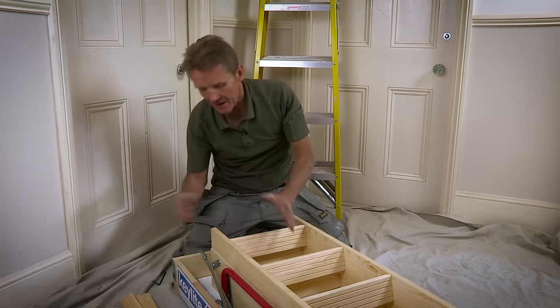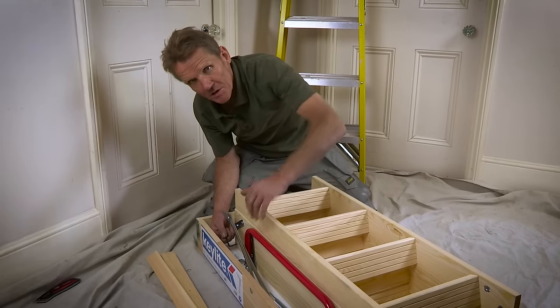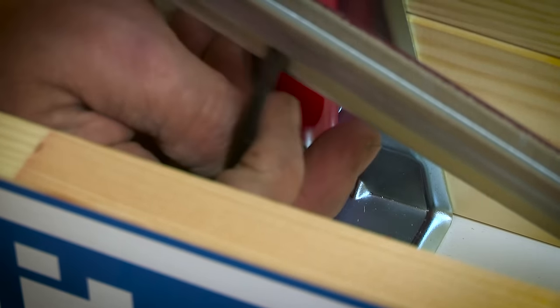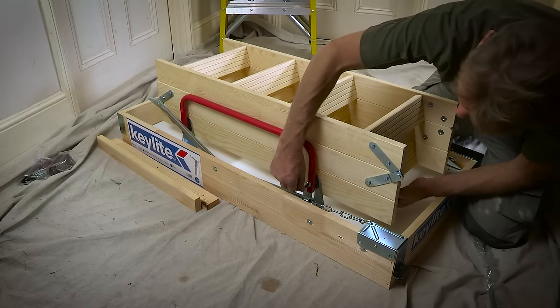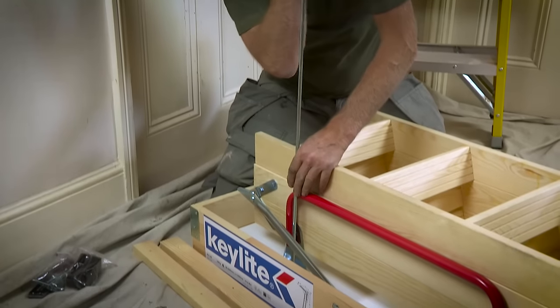This handrail, which is supplied as standard, has to be loosened and lifted up — it's in the transit position at the moment. We lift that out of the way and then you'll see that we can take the ladder off very easily. Once I've tightened that I'm going to take the ladder off the hatch, and this is a really clever bit — this is actually the opening pole for opening and operating the ladder.